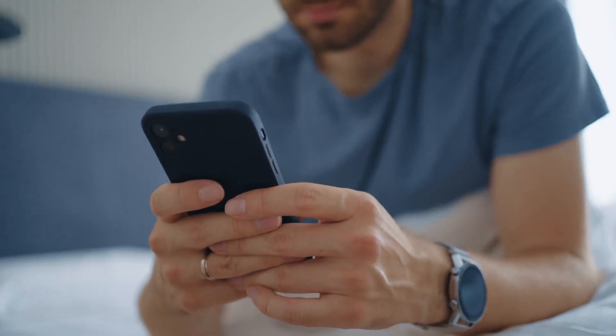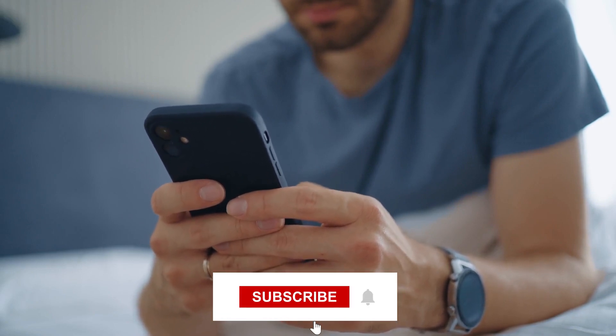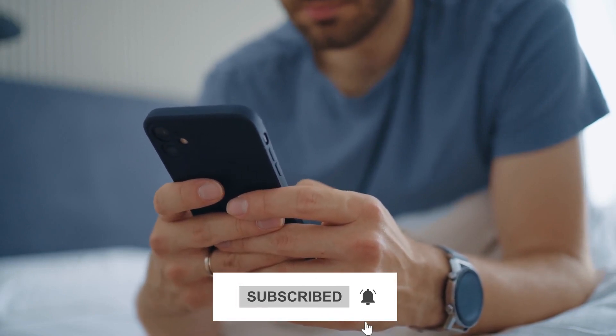Thank you for watching. If you liked our video, hit the subscribe button to never miss out on any of our videos. See you next time!